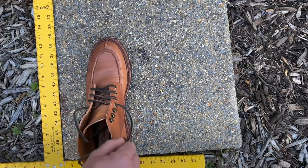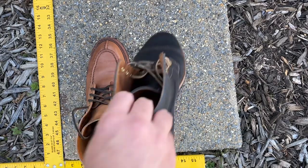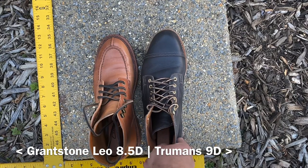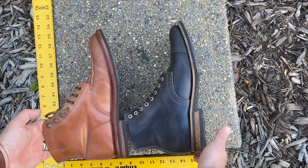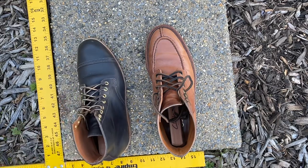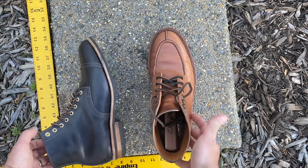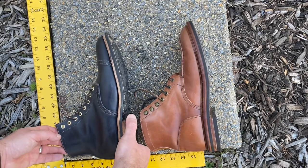Here we have Grant Stone Ottawa boots in natural shell cordovan — otherwise known as honey glazed shell cordovan — on the Grant Stone Leo last, up against the Truman boots in Navy horse rump, C79 last, both unstructured toe. Both are size 8.5D Grant Stone versus 9D Truman. I find the fit to be pretty comparable. Truman doesn't specify how to size from Grant Stone, so I would say follow Truman's Alden advice and go a half size up from your Alden size — I think that'll be good.